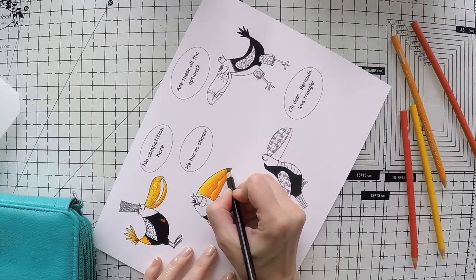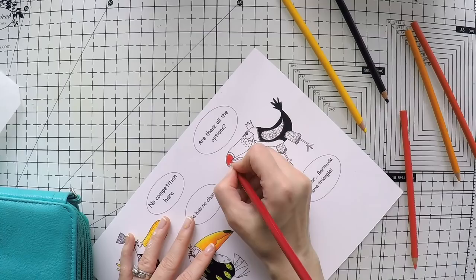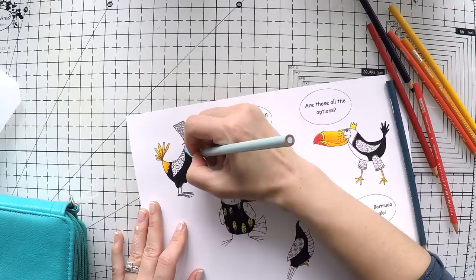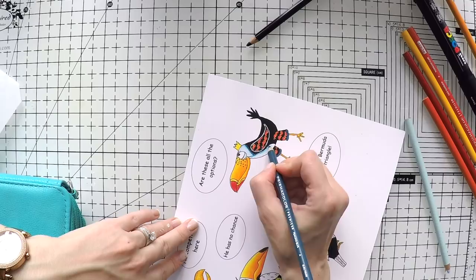I looked at reference pictures — some toucans have black parts on their beaks, so I'm making one of them a little different. I'll give some red lipstick to my female toucan. I'm coloring the white areas with light blue and darker blue to make it more interesting and give some shadow, because leaving it white would look very dull. Since the wings are also black, I'm separating them with a white gel pen and adding highlights to the body to keep it all cohesive.